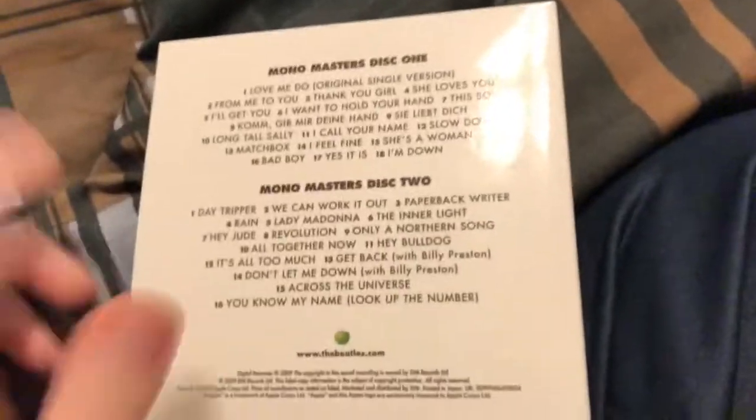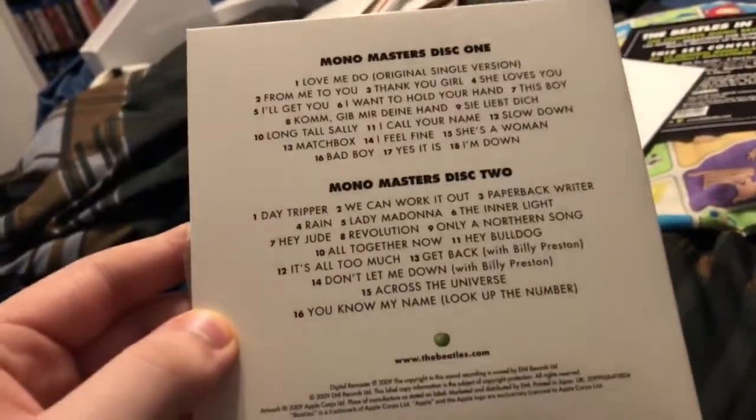If anyone has the Beatles US Albums box set, let me know if it's worth picking up because I'm thinking about getting it. And then lastly we have Mono Masters, which is basically Past Masters but in mono. However, there are some songs in here that are not in Past Masters, and Past Masters has some songs not on Mono Masters. These don't have vinyl sleeves — just paper sleeves. Disc one has the Parlophone logo and disc two actually has the Apple label, which I think is pretty cool.